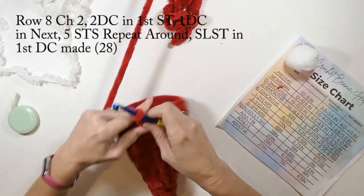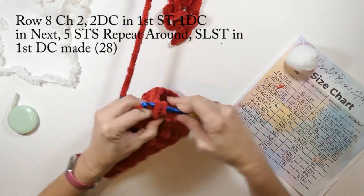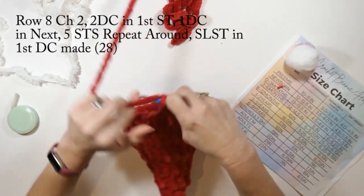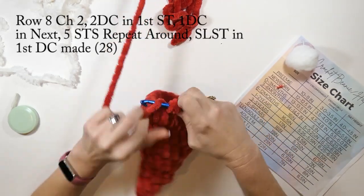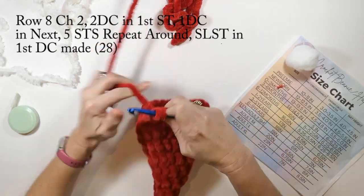Row eight: we're going to chain two and do two double crochets in that first stitch, then one double crochet in the next five stitches, repeating that pattern all the way around. We're going to slip stitch in that first double crochet we made, and row eight will have a total of 28 double crochets.